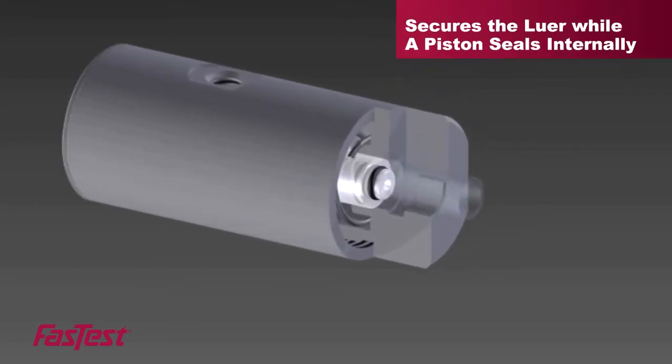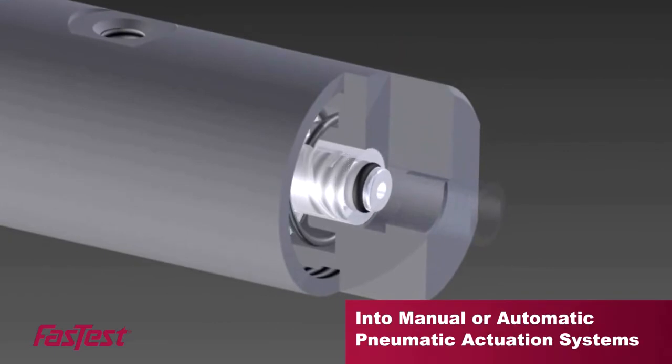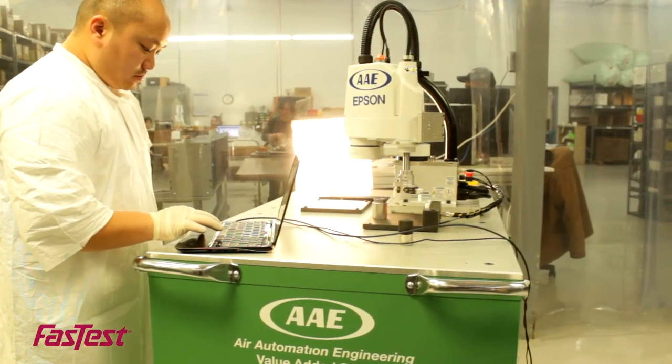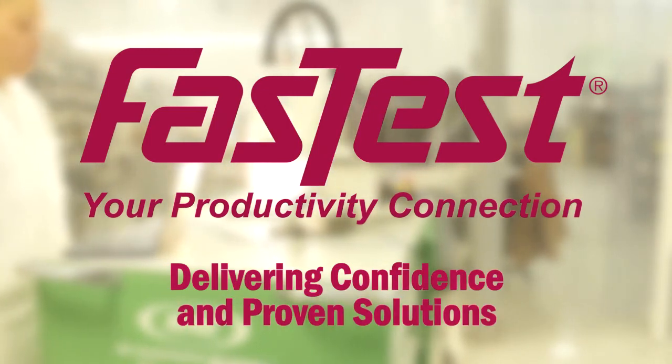The ML series can be incorporated into manual or automated pneumatic actuation systems. You demand precision, and so do we — FasTest connectors delivering confidence and proven solutions.